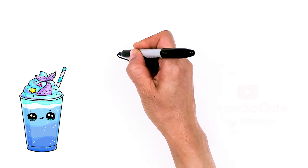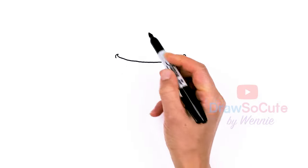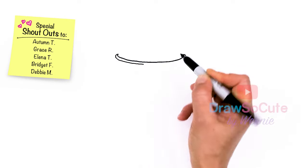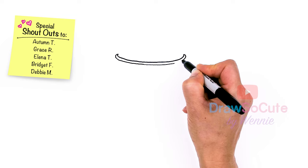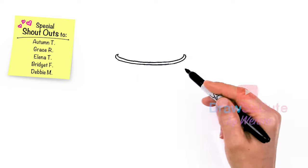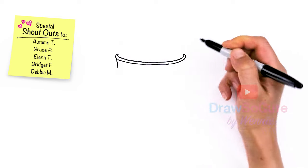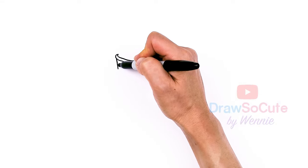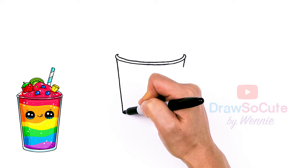Now that we have that curve in, let's go ahead and thicken it up. Come around and just follow your top. This part is very delicate, so take your time. Now that I have the lip of my cup in, let's come in onto the sides right here, and same thing over here. I'll just work on one side first to figure out my angle, and then just bring it down. It's all up to you how big you want your drink to be.